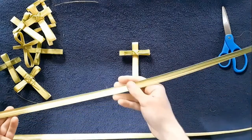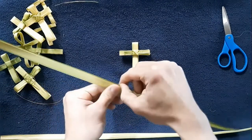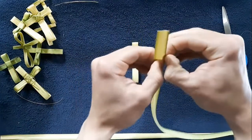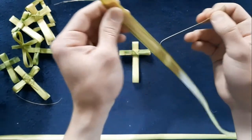Today we are going to be making a palm cross. We're going to start by tearing off the rough edge on the side — we're going to use our thumb to tear off the rough edge, like so.